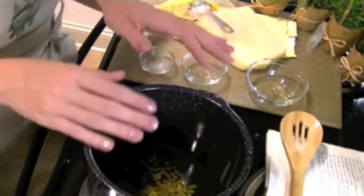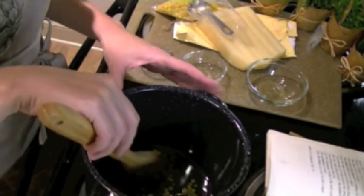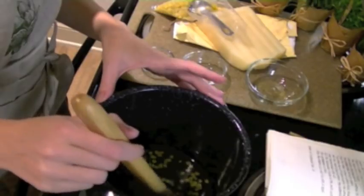We're going to put 1 tablespoon of these directly in with our oils. Now that we have all of our base oils gently warming over a low heat, I'm going to give them a stir just until the beeswax is melted. This may take a few minutes, but be patient and don't turn the heat up too high because you don't want to scorch your oils.